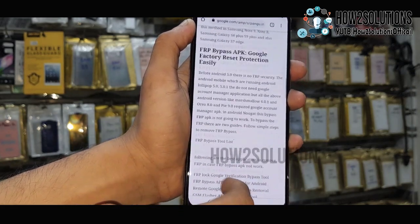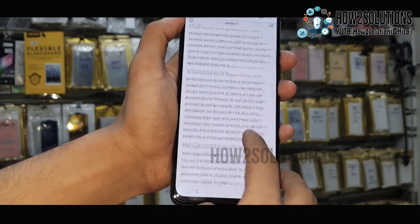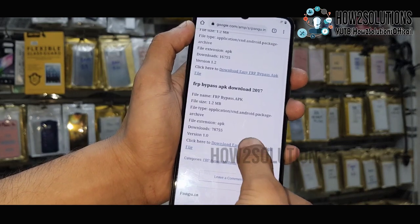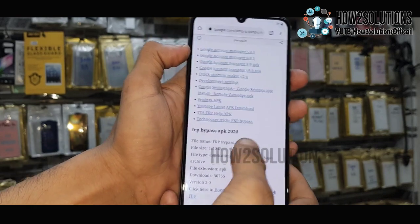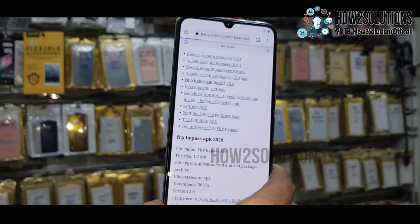Scroll down and here we have to download Quick Shortcut Maker. Scroll down more — all of these are FRP bypass tools. We have to download Quick Shortcut Maker 2.4.